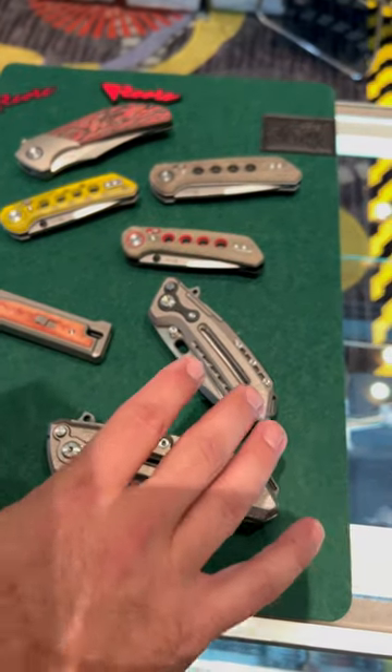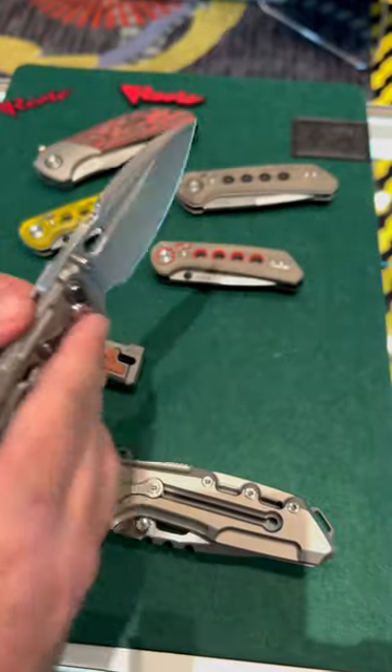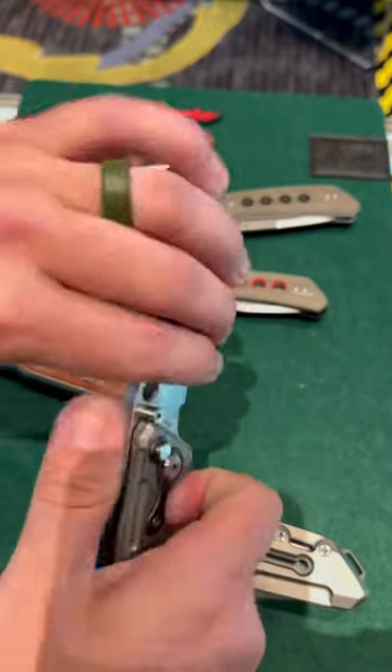We're here at Riat Bladeshow West. We've got the smaller version P6000 right here, coming out with the same locking mechanism. You know this one — it's been really popular. So you've got the extra lock bars right there, same disengagement.